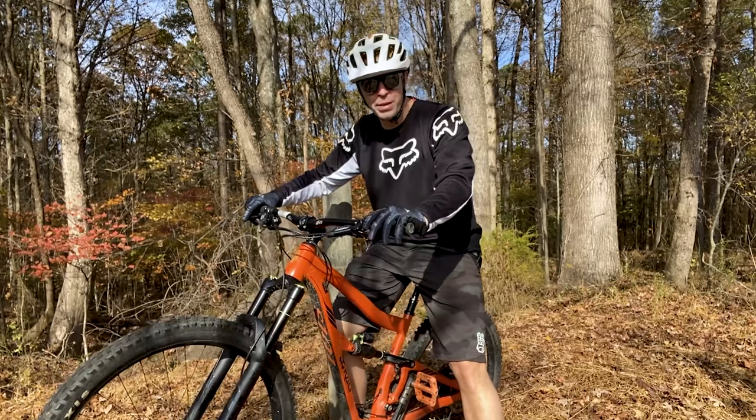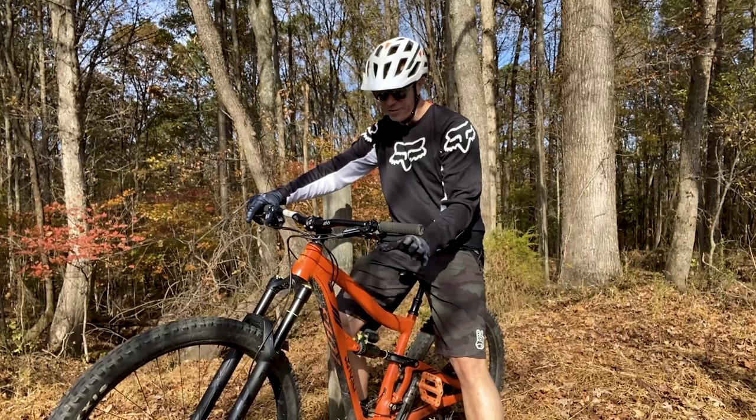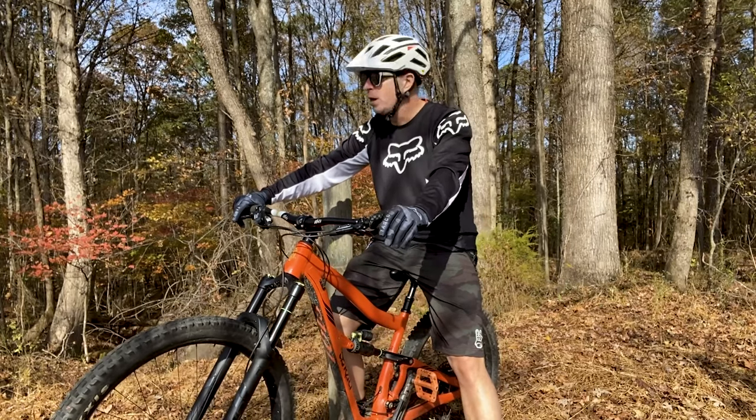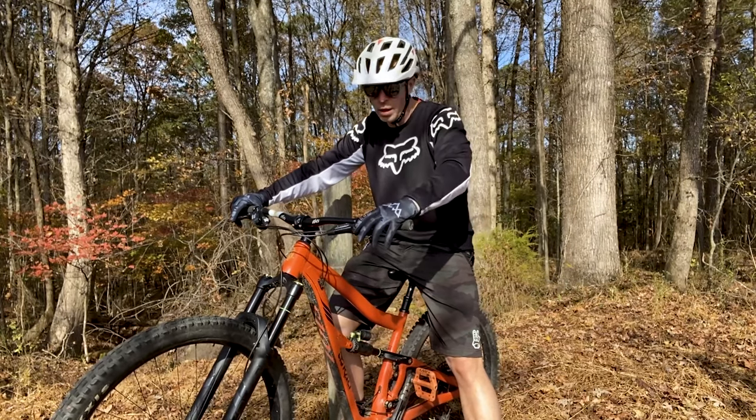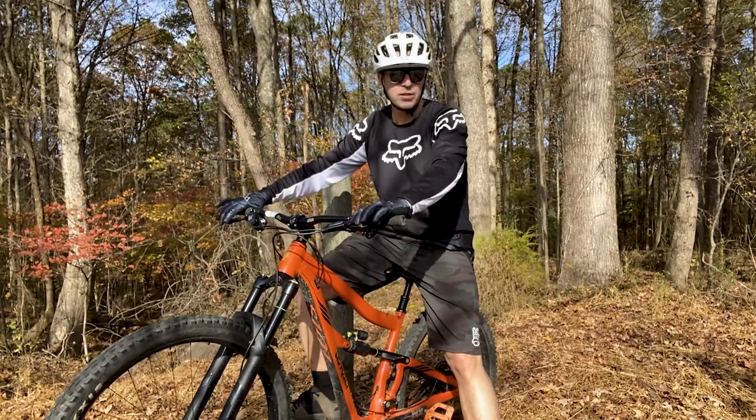Hey guys, Steve here, SAMTB. I'm out here today on my Ibis Ripmo AF. I just got back from Canuga — my second trip out to Canuga — a bike park out in Hendersonville, North Carolina, and it's just phenomenal.